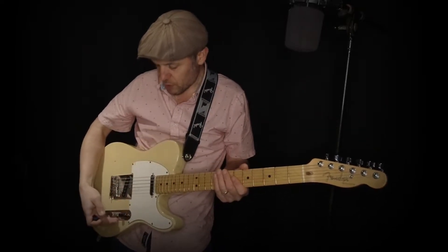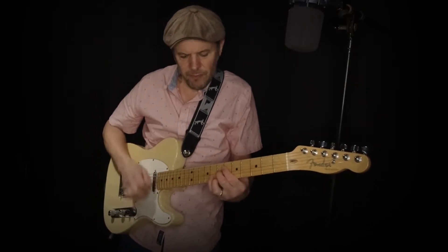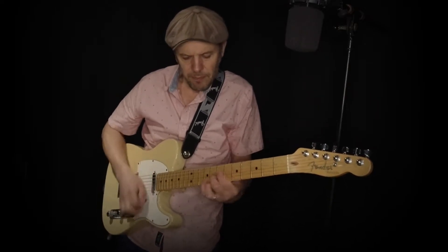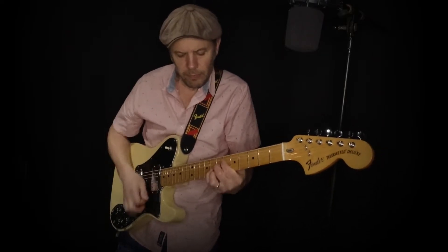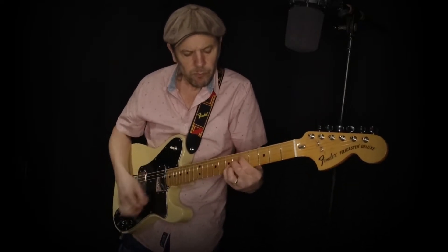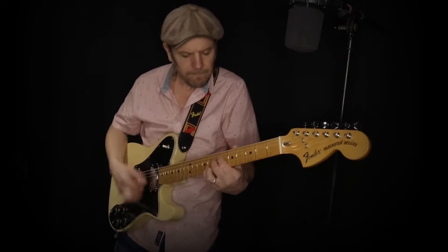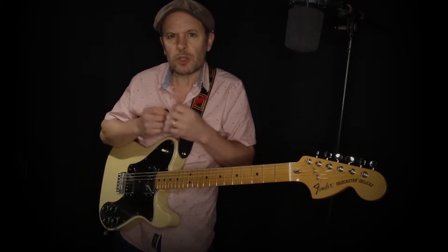Now the middle pickup position — this is where you have your sort of funky chords. You can hear that this has just got a bit more of that mid-range, which you may want.